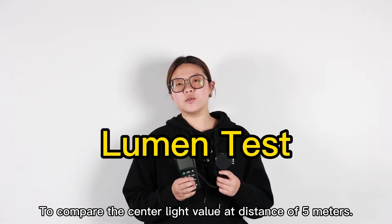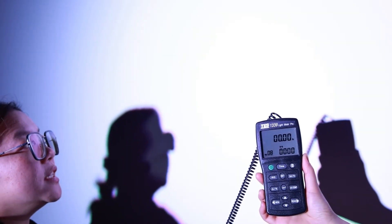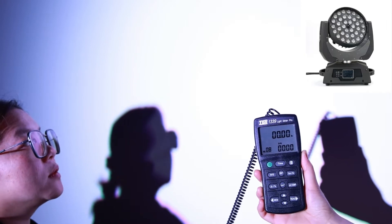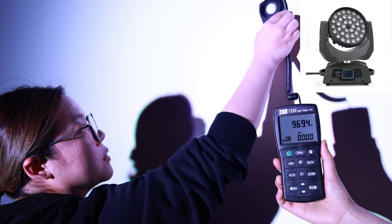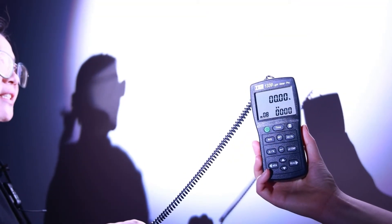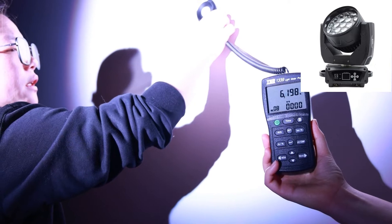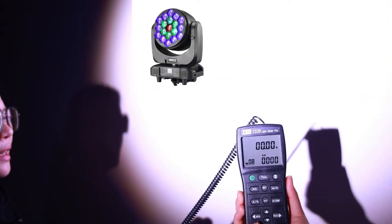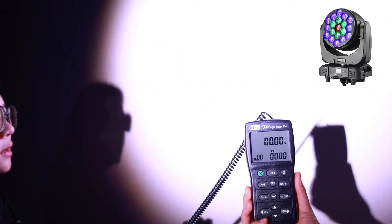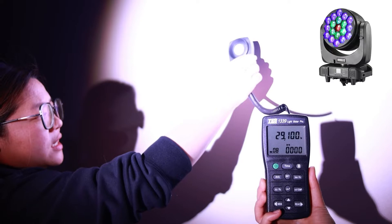Now I'll use this device to compare the central lux value at a distance of 5 meters to test the three moving wash lights. First, the 36 pieces 10 watts — the center value is less than 1000 lux. Now the 19 pieces 15 watts — the center value is around 6200 lux. And the 19 pieces 40 watts — the center value can reach around 29,000 lux.